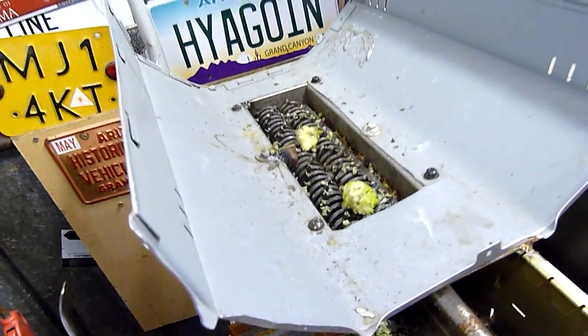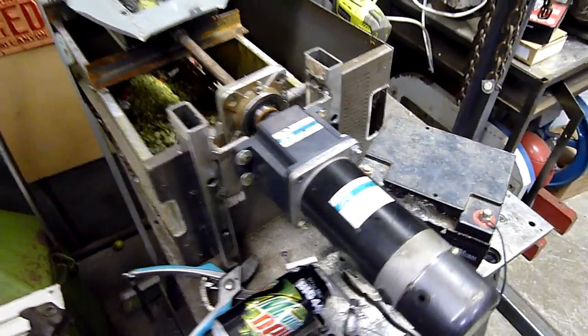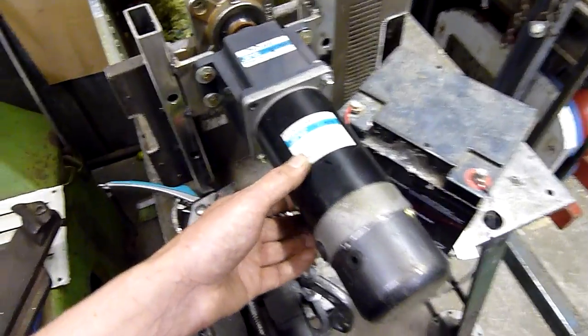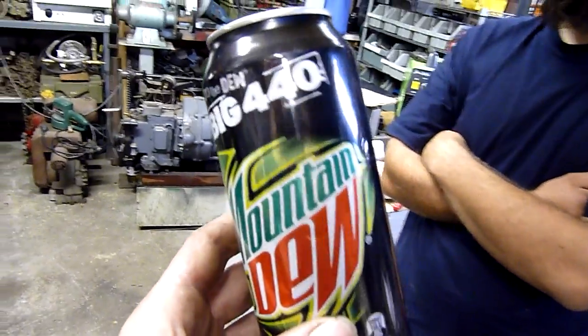It's kind of nasty. It's made by Shin Mayong's servo company, Korea, and it's 90 watt, 7.5 amp. What do you reckon, feed it the can?